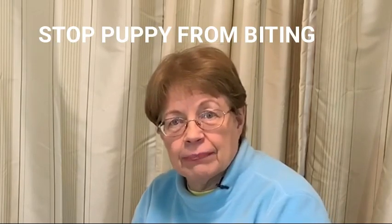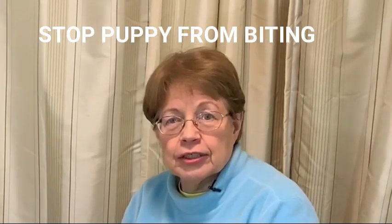When I walk into a home that has a new puppy, that is one of the first questions that they ask: how do I stop my puppy from biting? What do I do? In this video, many ways to train your puppy to not bite all the time.